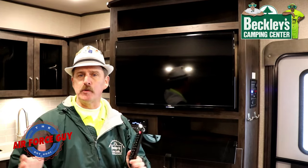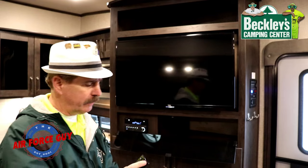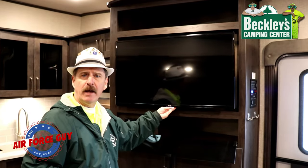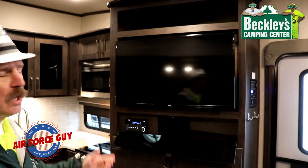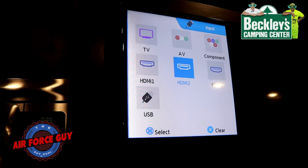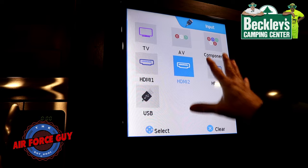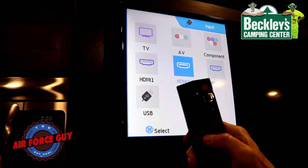Now let's cover how to program the TV. This is a TCL TV, but the steps are similar for most TVs — except Roku TVs, which are a bit more complicated. Make sure the remote has batteries and the TV is plugged in. Power it on — the white light will go off when it's on. Then press Input; you'll see all the input options come up, navigate up to TV using the arrows, and press OK.